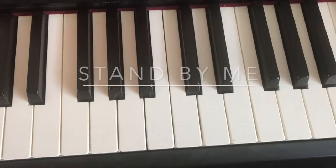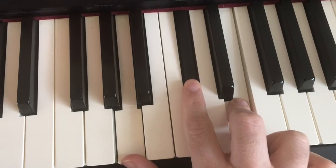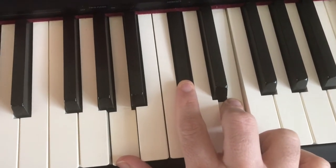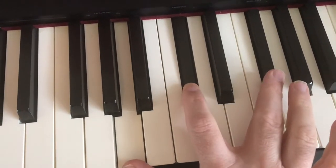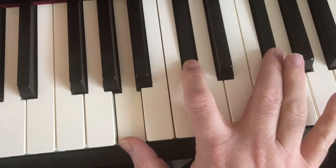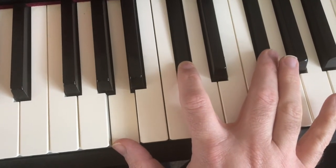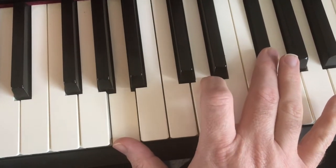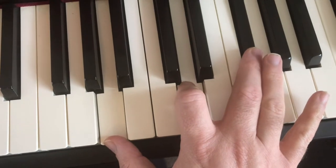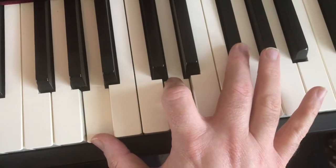Chords for the right hand: we've got A major for two bars, and then I'm putting this finger here to create an F sharp minor chord, that's for two bars. Then I'm changing my index finger to the D note here to create a D major, and then I'm moving everything up one to create an E major chord.